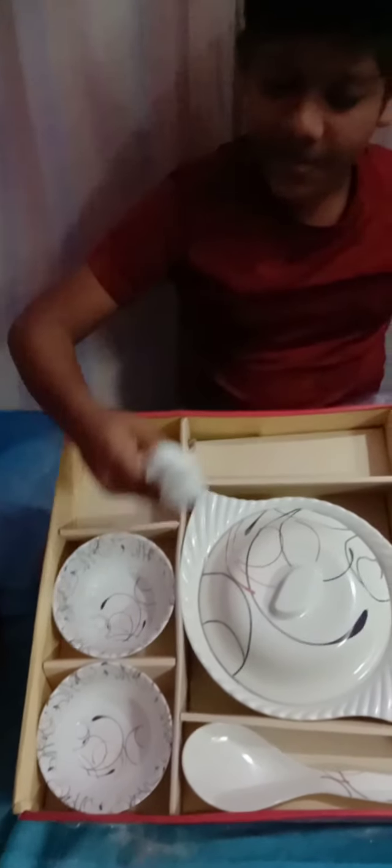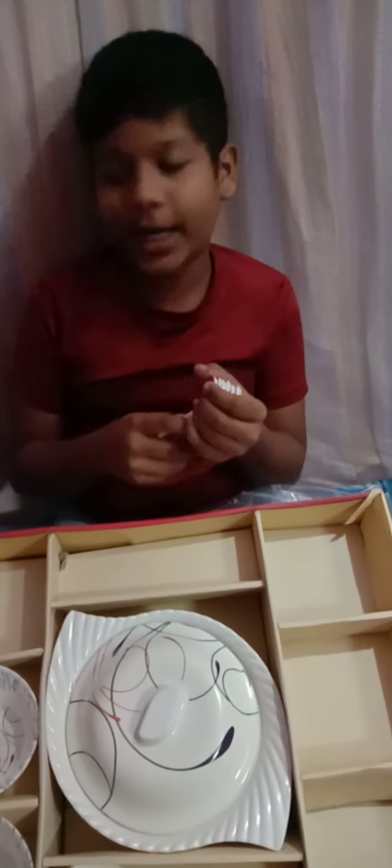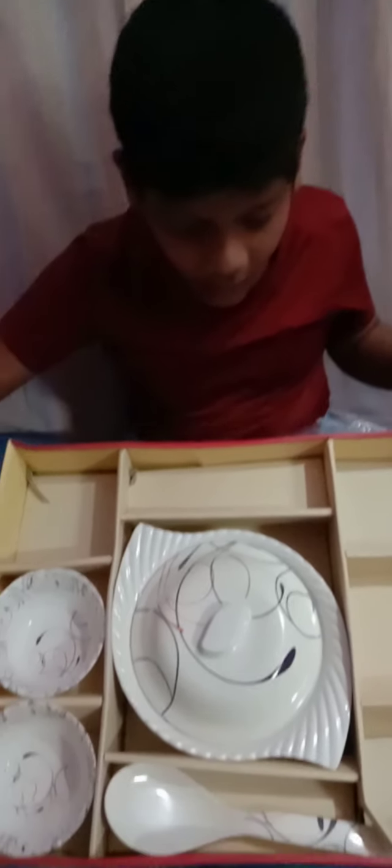I will add a spoon to the top. 1, 2, 3, 4, 5 spoons. Add a spoon to the top.